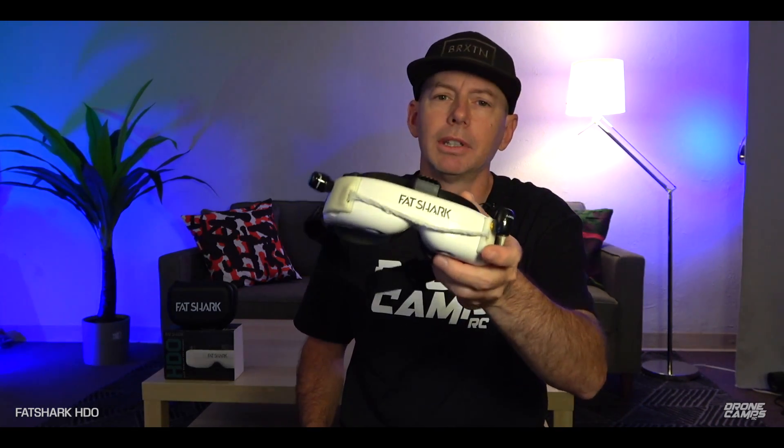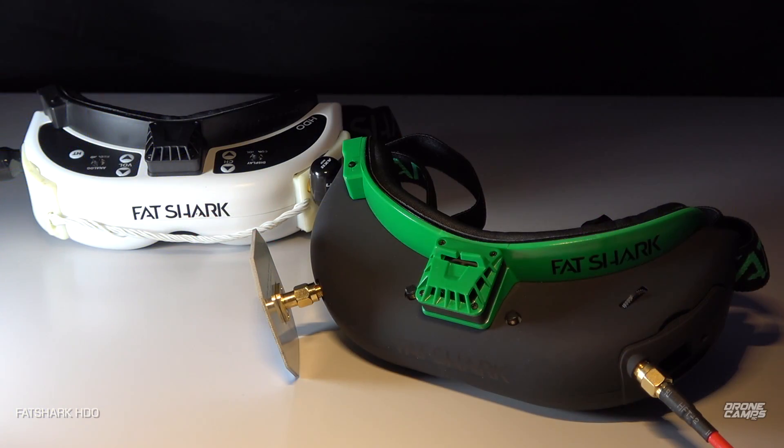The Fat Shark repair facility is in California, so you can send these off to be repaired if you have a blackout — you can contact Fat Shark, which is super awesome. If you're new to FPV, these are probably not the goggles you're going to buy right off the bat. You might want to look at the Fat Shark Attitude V5 — those are also OLED goggles, just with a little less resolution, and we will be doing a full comparison of those two coming up on the channel.